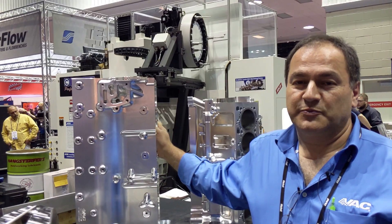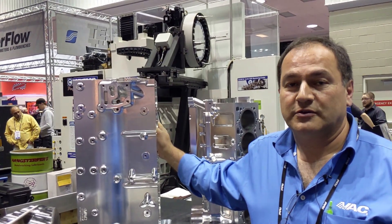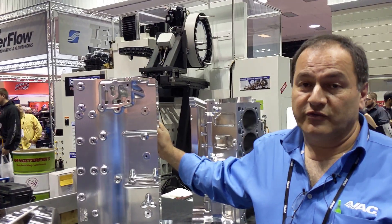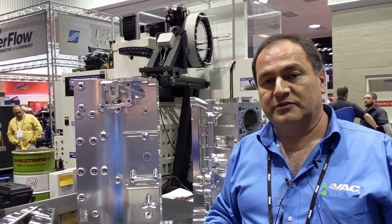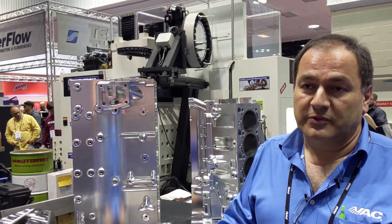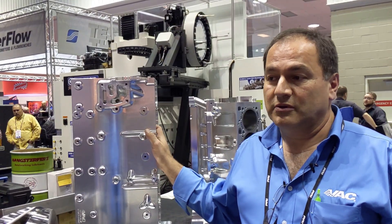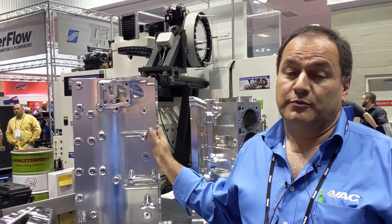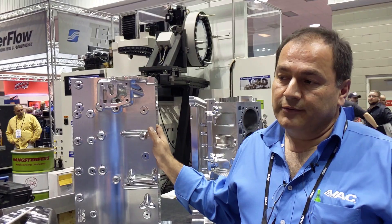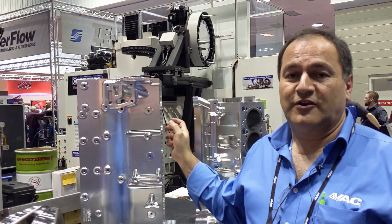The next in line that seems to be in demand is the BMW S14 block, a 4-cylinder block. The original version is cast iron and it's going to become aluminum. The intent of this one in particular is to be able to conservatively handle 1,500-plus horsepower. We're confident it'll make 2,000, but we don't like to overstate in our advertising.